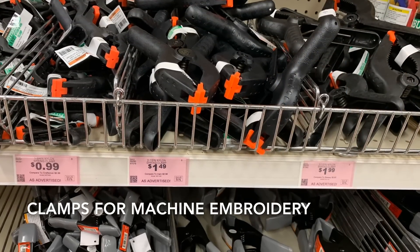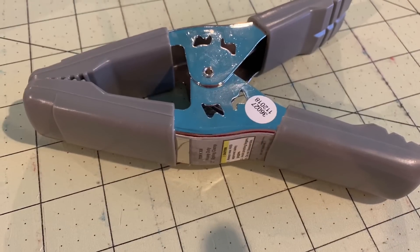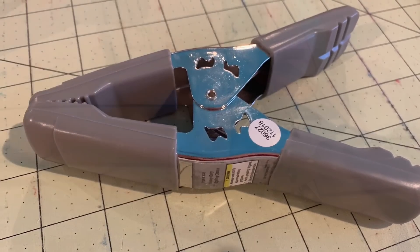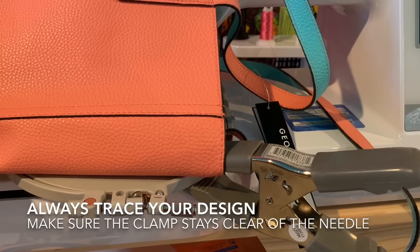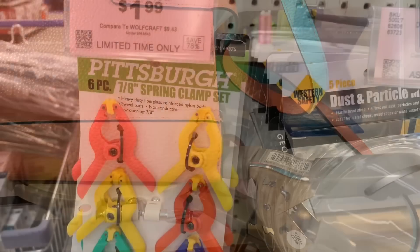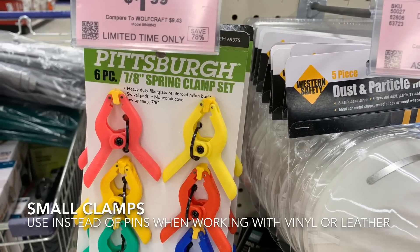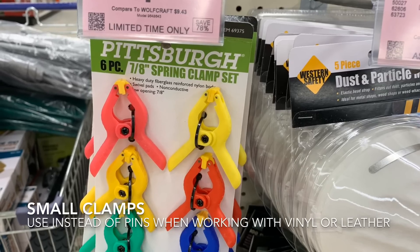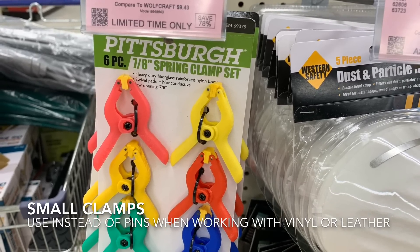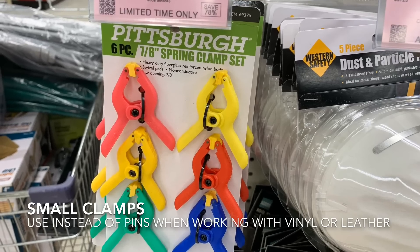I was doing some machine embroidery and I was having some difficulty keeping the item in the hoop and keeping it still. Somebody recommended I pick up a couple of these clamps, so I tried them out and sure enough they actually did work. These spring clamps work great when you're trying to hold pieces of vinyl or leather folded over together when you don't want to put pins in them — they work really great instead of pins. They also work great when you're doing machine embroidery and you need to keep things out of the way of the hoop.